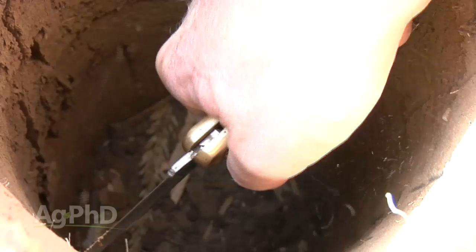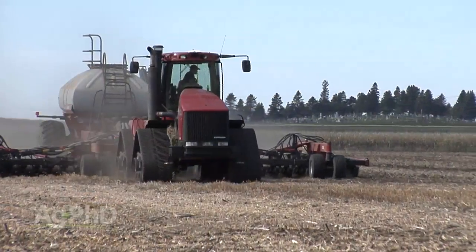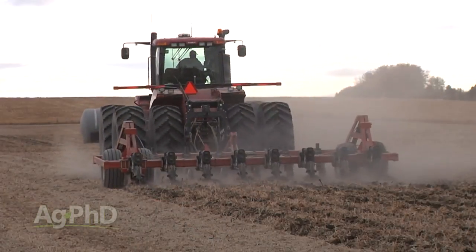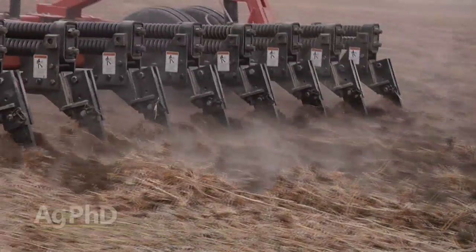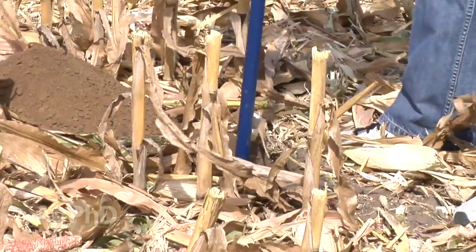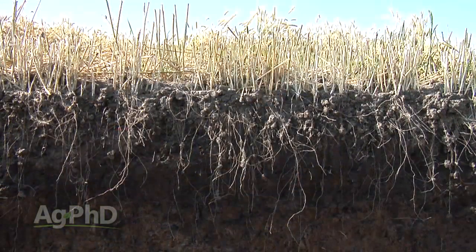Another incredibly important thing is reducing compaction. We want to get more roots growing down deeper in the soil, so do everything you can to reduce compaction — if your roots are deep, they're going to extract more water, and hopefully there are nutrients down there too. To reduce compaction you can switch to tracks, reduce air pressure in your tires, or do what we call zone building — taking a straight shank down to 18 or 20 inches deep, below both your first level of compaction and the natural compaction layer. If you don't think you have compaction, do some root digs on your farm — run a knife or push a probe down to see what's out there.